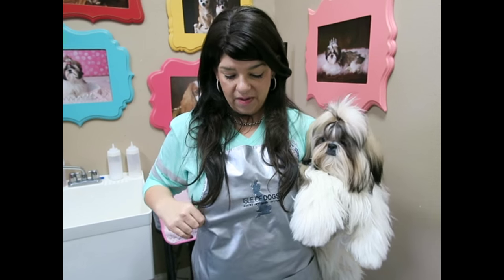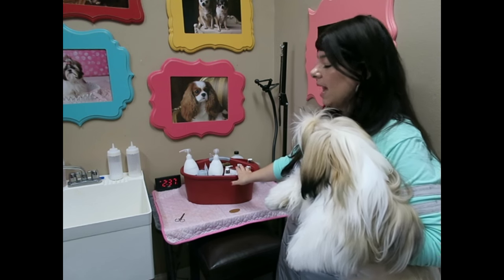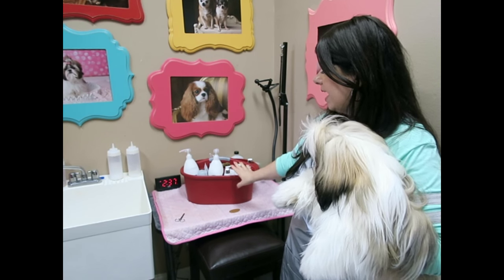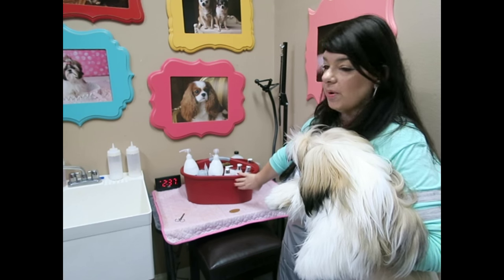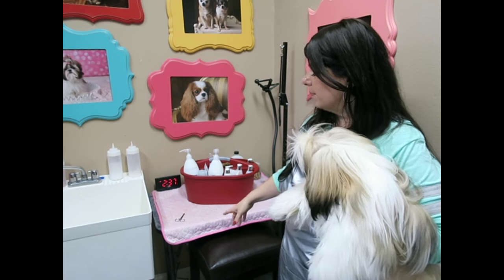I am wearing a waterproof apron. This is one I got from Isle of Dogs many years ago from being one of their VIP club members. I don't know if they sell this anymore, but any waterproof apron will work, and it's a great idea to have one when bathing your own dogs because they tend to shake and will get you sopping wet. I'm in my utility room where I bathe all of the dogs. I have all my products out here in a Rubbermaid caddy — that's where all my supplies are. Let's get started.